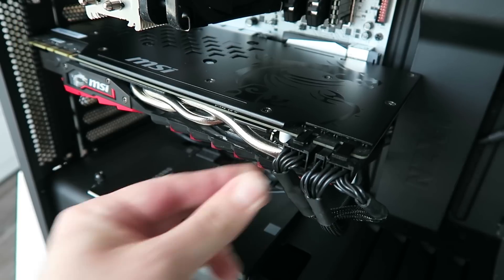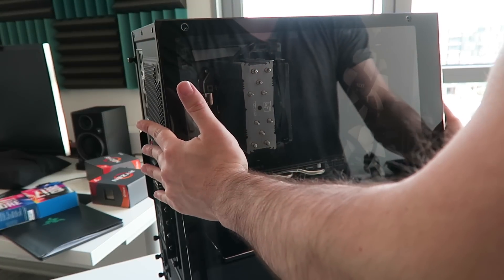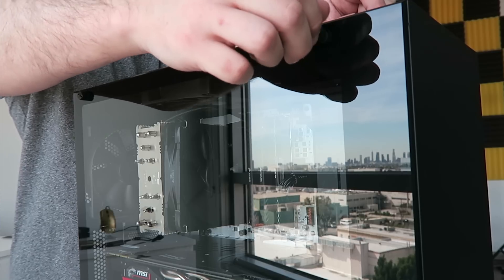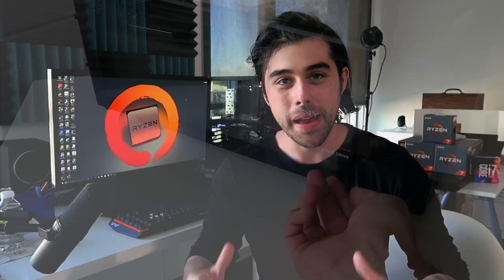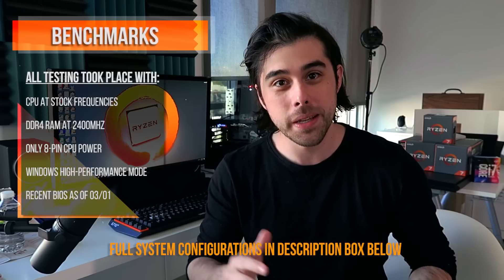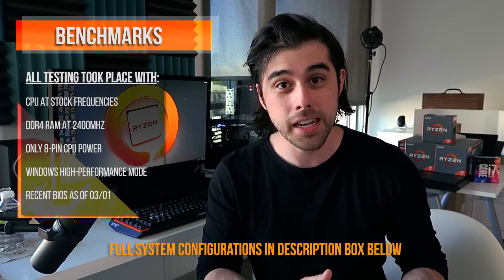Now put the side panel of the NZXT S340 Elite case back on — that tempered glass looks amazing. You are just about ready to boot up your new AM4 Ryzen PC for the very first time. Your epic workstation battle station is ready to take on the world. Just get the power cable, plug it into the power supply, and boot it up. I've had some time on this beast, so let me bring you my preliminary benchmarks in the applications I use a lot, as well as some synthetic benchmarks.